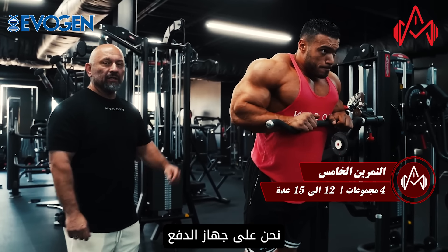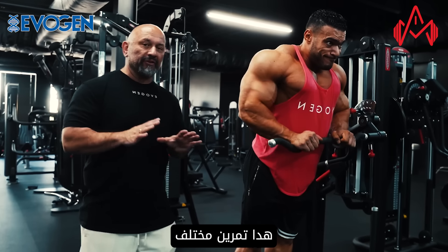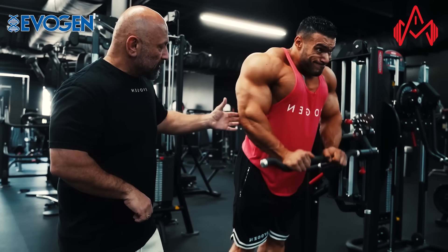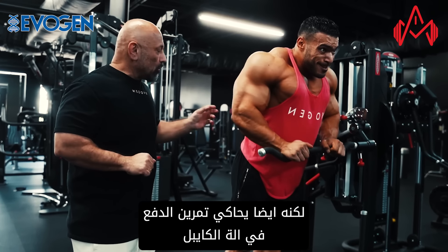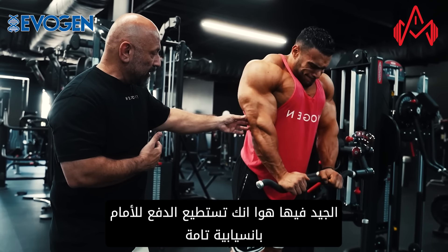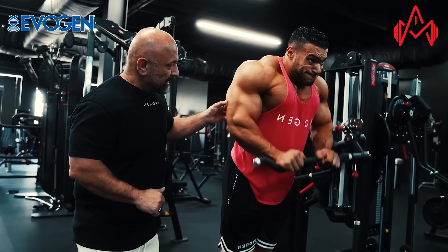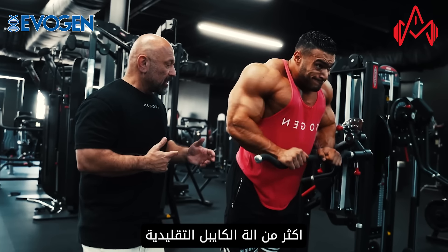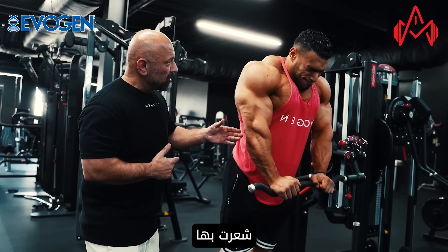We're on the Panda total arm machine, switched to triceps. This is a different type of exercise — it's not conventional. It's a push down but also a push forward, so it kind of simulates almost a dip slightly, but also something similar to a push down on a cable machine. The nice thing is you push slightly forward and get different time under tension versus a basic cable machine. Feeling it? Yeah, good.